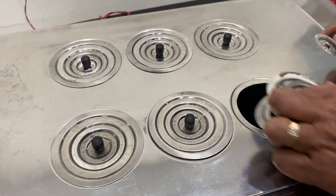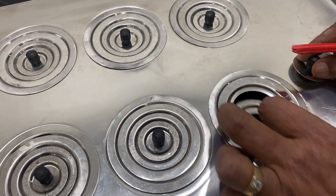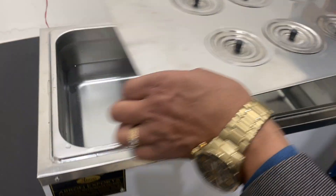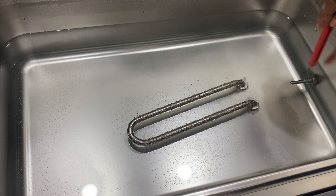This has a concentric ring so you can place different size items. You can place a beaker as per your requirement. Let me show you inside — this is the thermostat inside.